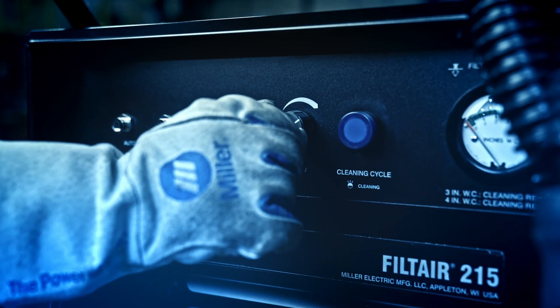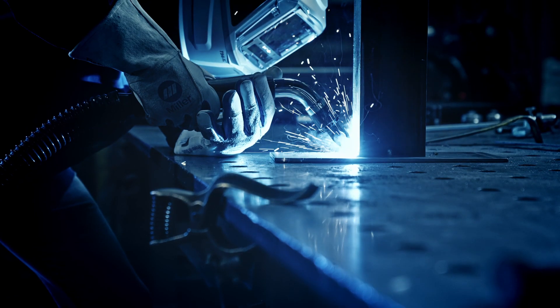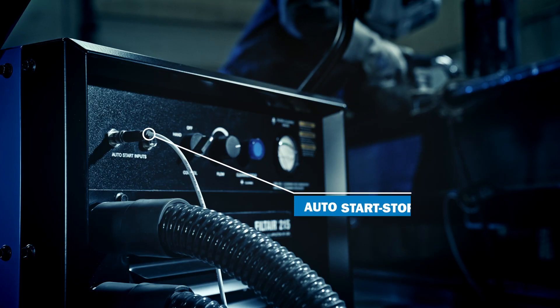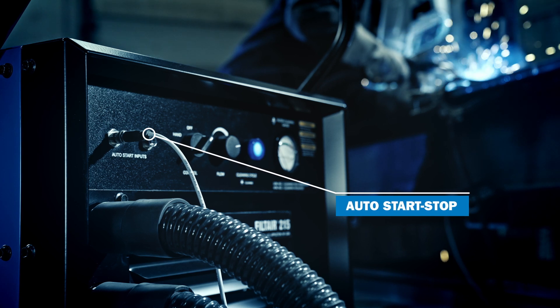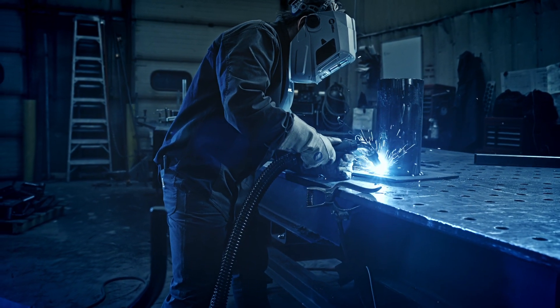Engineered with variable flow control, you can adjust the proper amount of fume extraction for flexibility in a variety of different applications and environments. The auto start-stop feature allows the fume extractor to remain off until the sensor detects torch activity, maximizing energy savings and extending filter life.